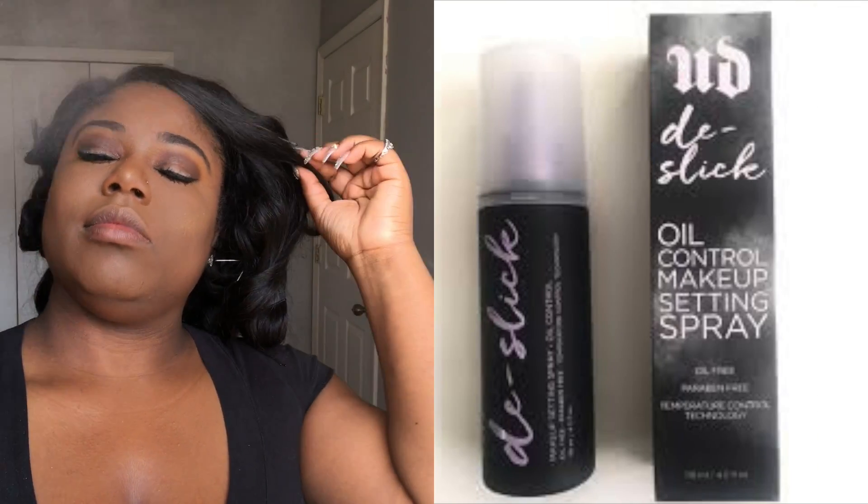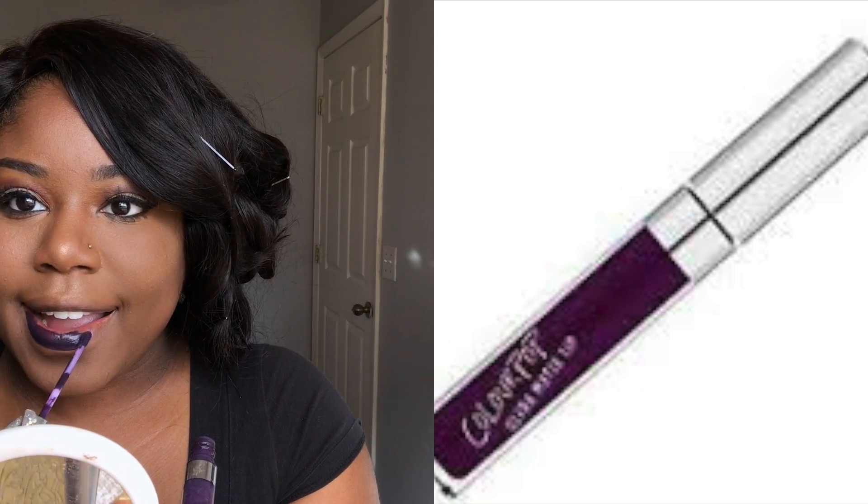To finish it off, I'm going to spray this Urban Decay De-Slick Setting Spray — this is an oil-controlled setting spray. I almost forgot about the lips! I'm going in with ColourPop Ultra Matte Lipstick in the color Guess, which is like a deep, deep purple. All ColourPop lipsticks are only $6 — and look how nice this lipstick looks. I literally have so many of them.